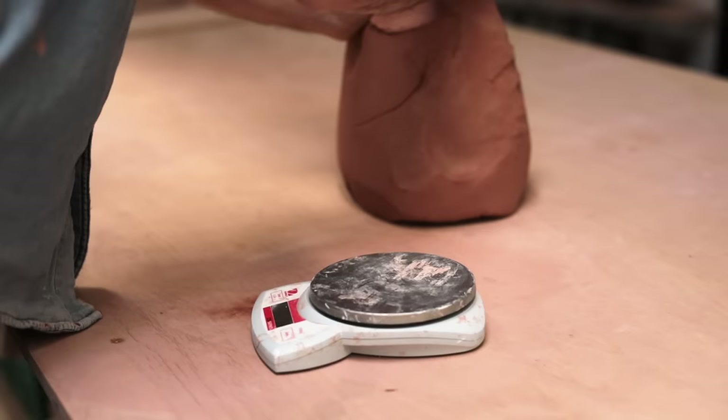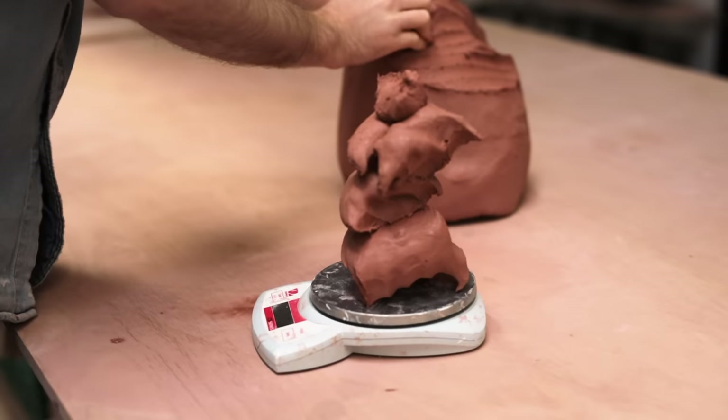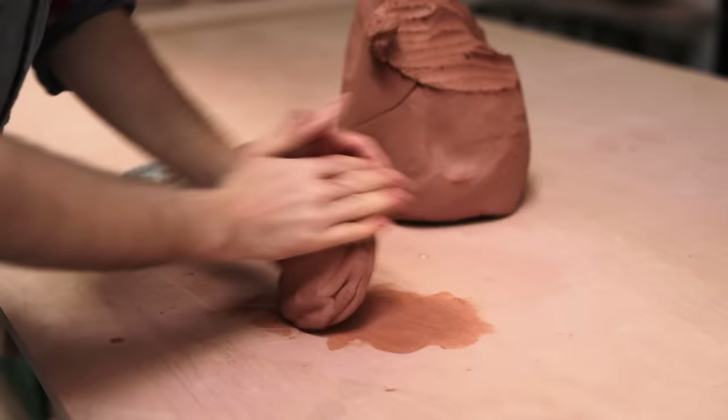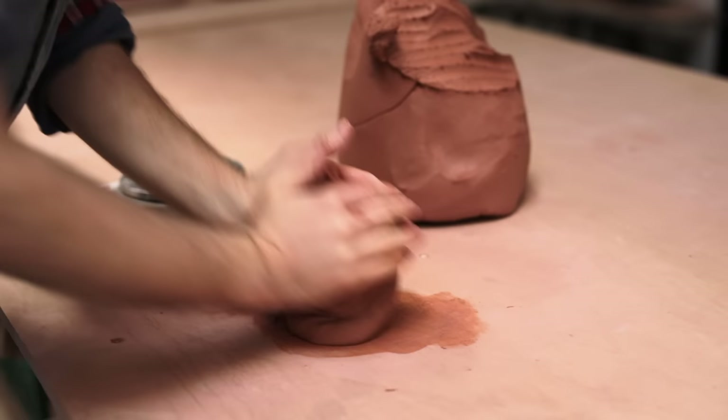Next it's time to weigh out the clay for the plate itself, which is always more than I think. I threw these plates from three pounds of stoneware clay — one thousand three hundred and sixty grams. This clay is really soft and I'll give it a quick wedge to bring all the weighed-out pieces together. It still needs a good wedge to make sure there are no pockets of air inside.